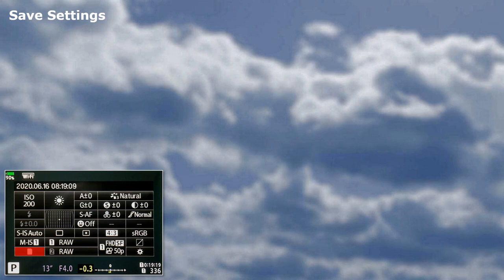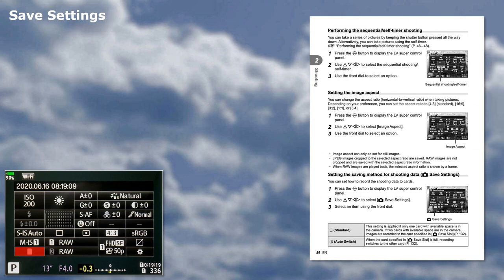Save Settings. One of those refinements that I tend not to use, but useful when you have two cards. I use Standard. More information on page 54 of the instruction manual.